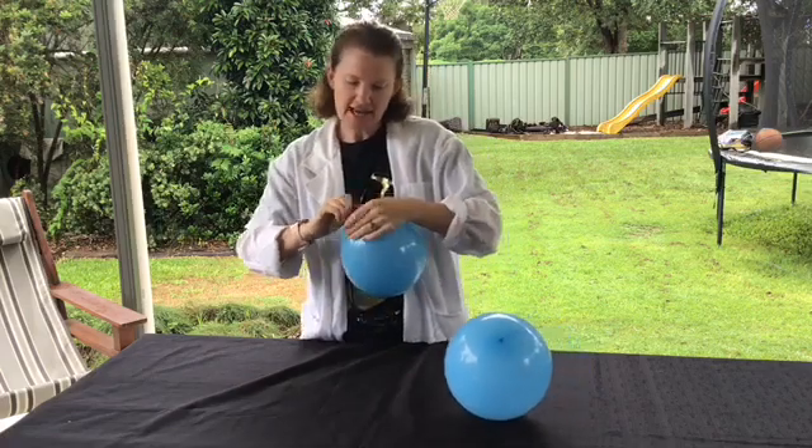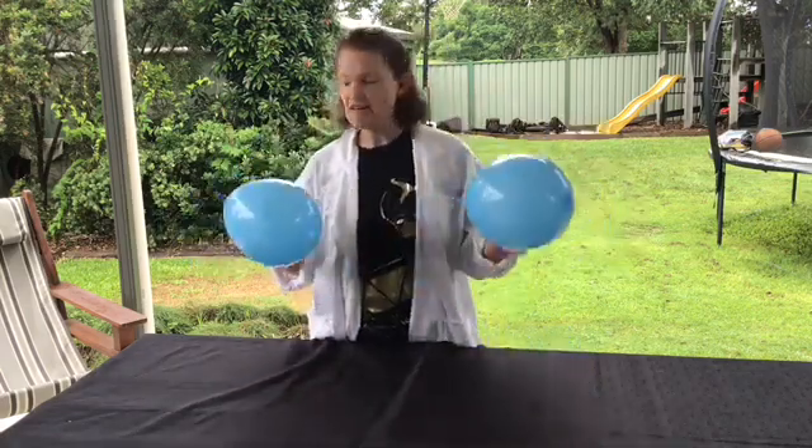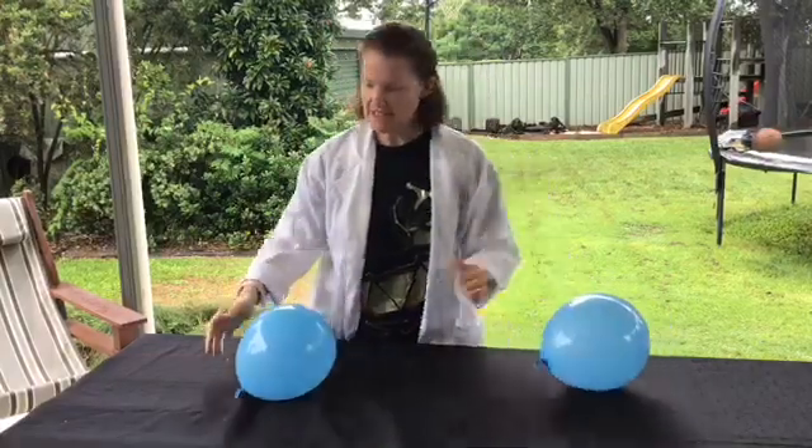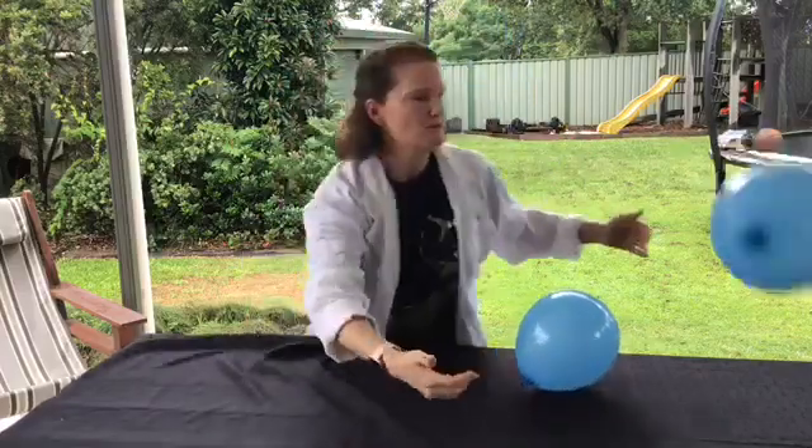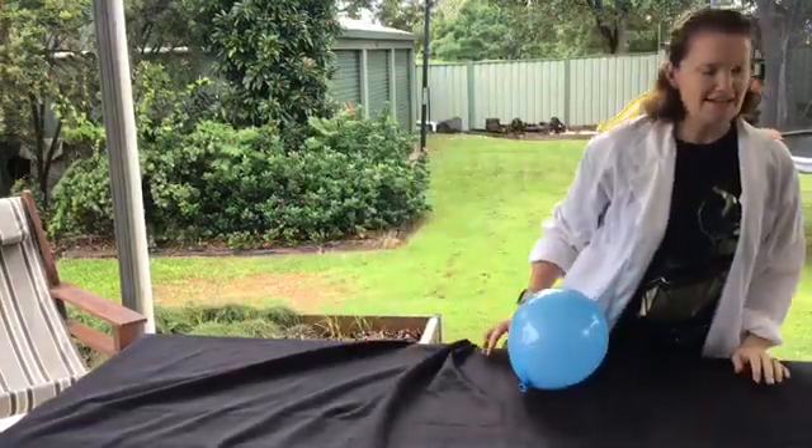What we're going to look at today is how having that marble inside the balloon changes the way that the balloon moves. When we bounce our normal balloon up, it moves around as we would expect. When we get our balloon that has the marble inside it, you'll notice that it wobbles around as it moves.